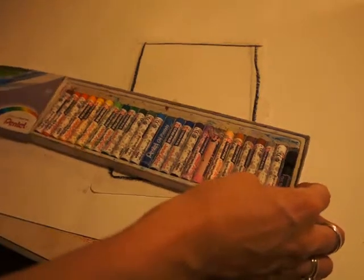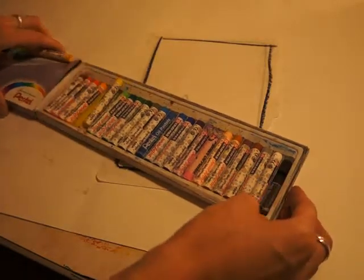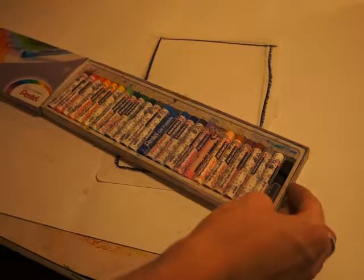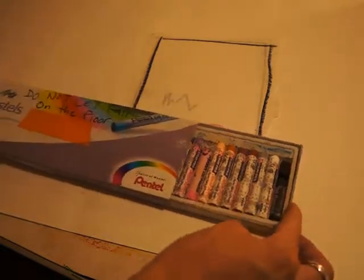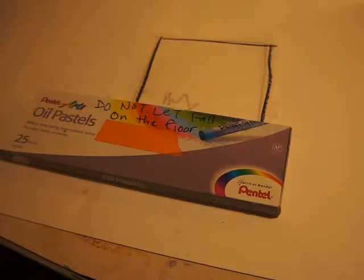At the end of class, I want you to just slide my lid on. Never leave me all bunched up like this, because then the colors get bent, and broke, and smooshed, and smashed in the box. Put us back in our spot, nice and neat. Close me, and then I'm ready to go to sleep and enjoy my time. Till the next time — bye-bye!